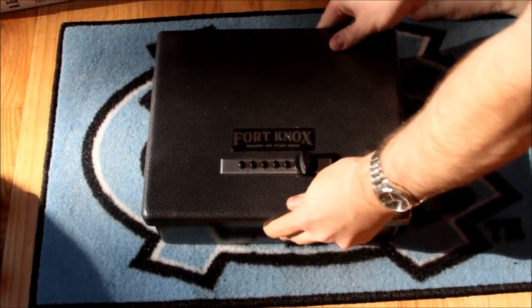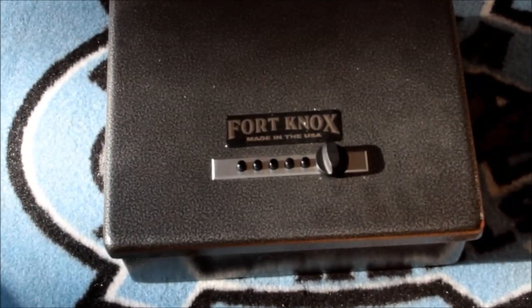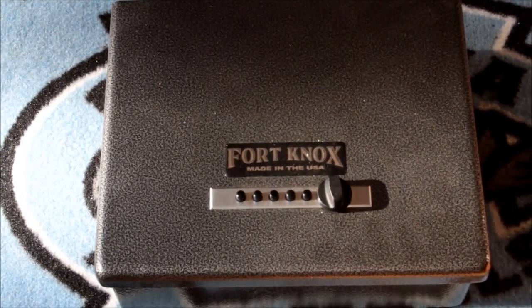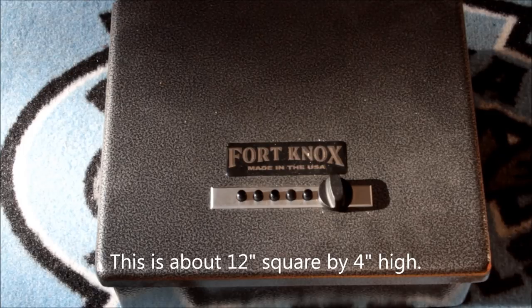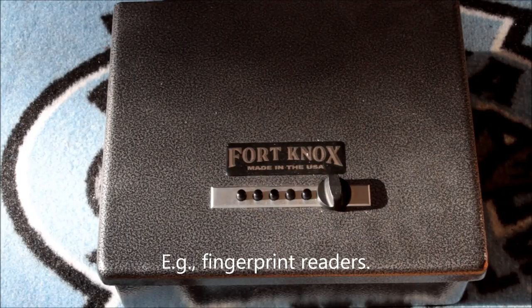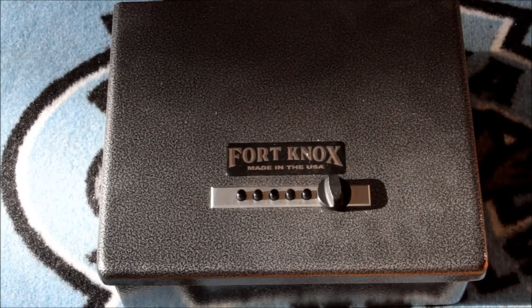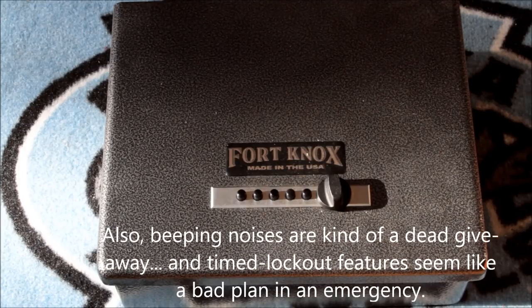I wanted a product that was going to be as secure as it could be for its size. This is obviously not a vault or even really a safe because it's too small, but I wanted something reasonably secure that I could also get into if need be — if I needed to use the contents to protect myself or my family. There's a lot of crap out there, a lot of biometric things, and that technology hasn't matured very well. If you've ever done any real work with your hands and then tried to unlock your laptop with your fingerprint, you'll find that it doesn't work because it doesn't recognize the little cuts in your fingers. I don't like battery-powered things, and frankly as a computer guy I don't like anything computer-powered if I have to rely on it, because I know what idiots we are.